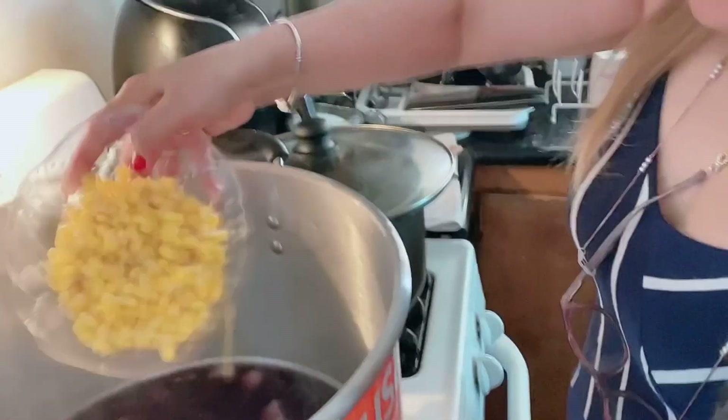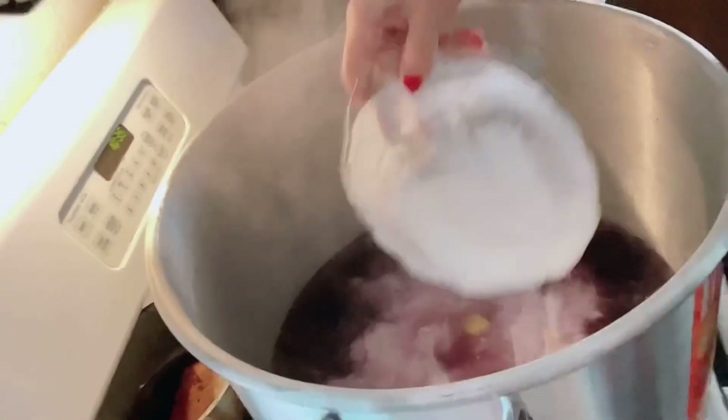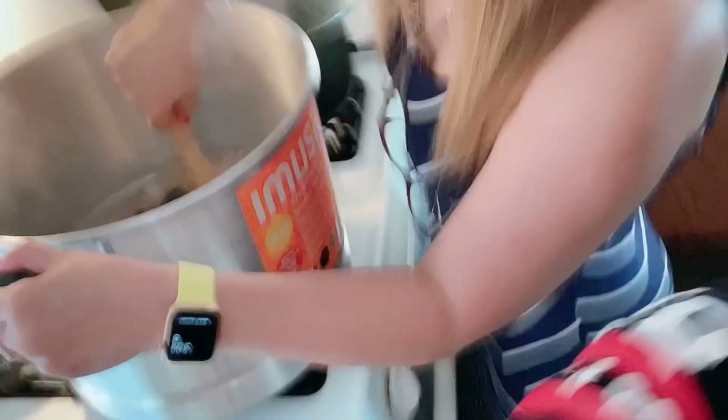We'll put all of this in — ilalagay na rin natin yung ating sweet corn, langka, at ilalagay na rin po ang gata. Hayaan muna natin siyang kumulo. We'll just add some sugar kung sakali mang matabang pa.